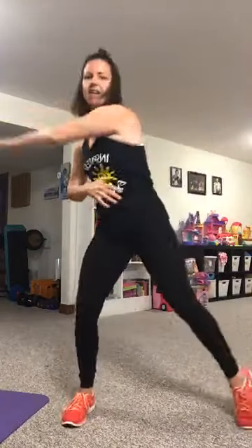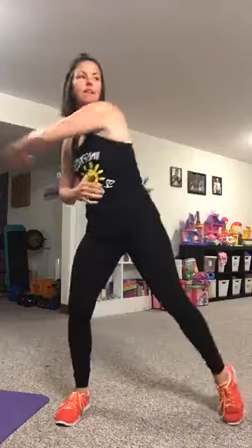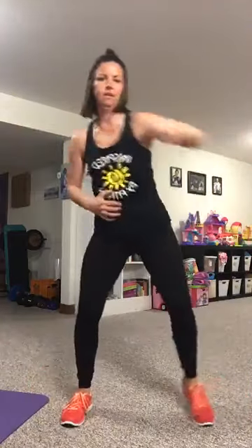All right, one more to get our heart rate up, then we'll jump right into it. We're gonna tap to the side, bring those arms across the front. Awesome job guys, we're going right into round one!